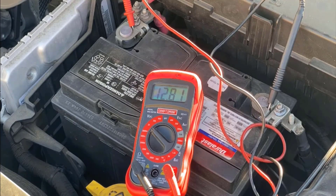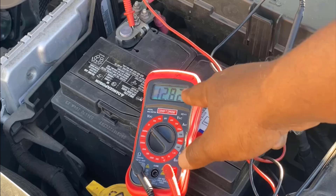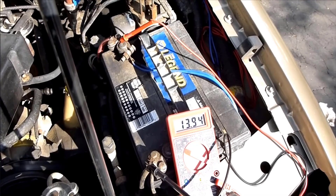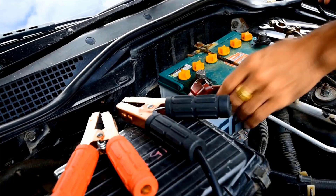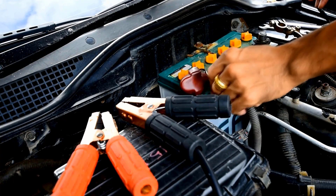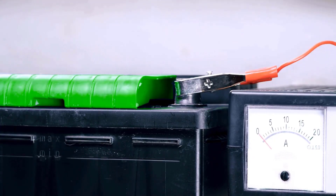Then use a voltmeter to check the battery voltage. If it reads 12.8V, your reconditioning is done. If not, keep it charging for another day until it reaches 12.4V. Battery reconditioning needs minimal investment and can be a profitable business if approached seriously over time.